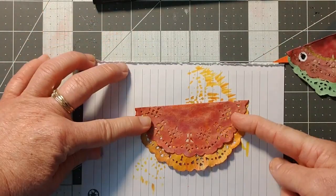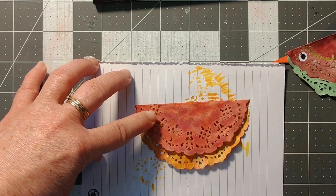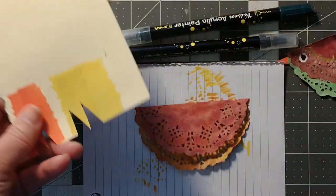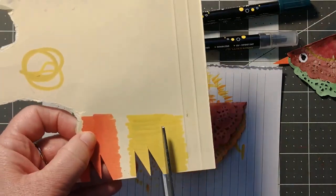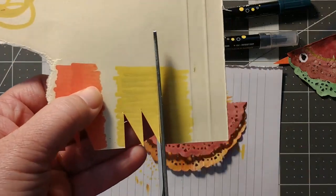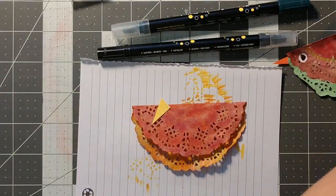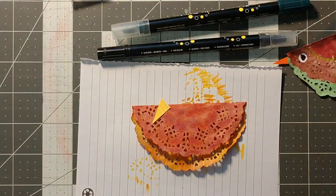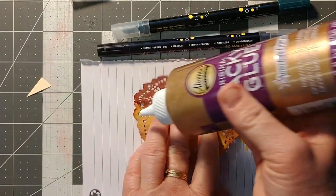That already looks really nice because we've got the two colors going. We need a little beak for our bird. I think a yellow beak rather than orange — orange is too close to the red. I'll cut it straight and then a little diagonal like that.